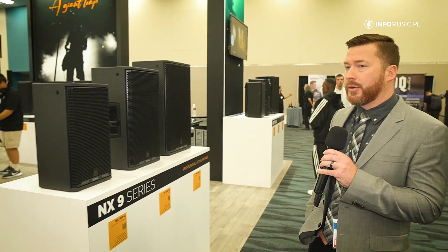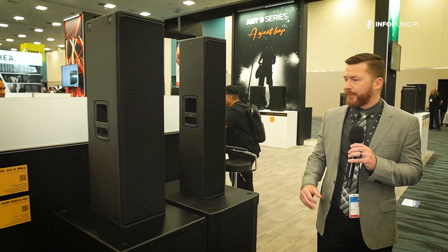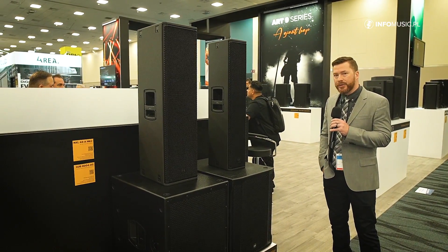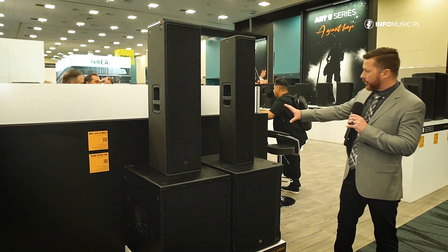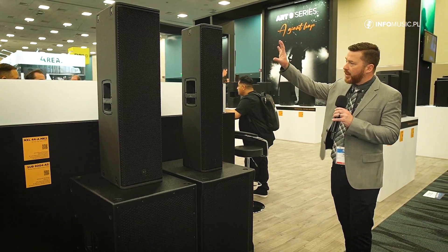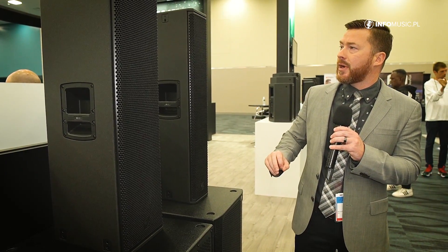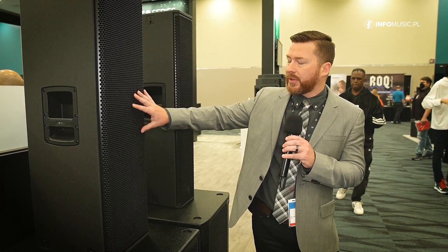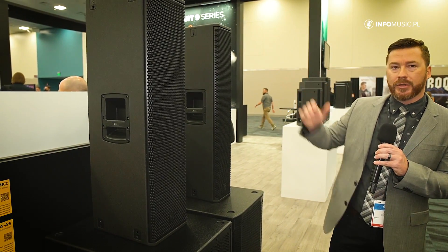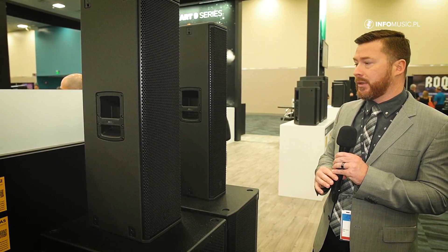Moving on in the NX, we also have our new column arrays. Here we have the NXL24MK2 and NXL44MK2. Like the two-way boxes, these also have an increased amplifier section, moving up to 900-watt RMS on both enclosures. The smaller enclosure, the NXL24MK2, is comprised of four 6-inch low-frequency drivers and a 3-inch high-frequency driver. On its big brother, we have three 10-inch low-frequency drivers and a 3-inch high-frequency driver. What's also new is that the horn — the high-frequency waveguide — is also rotatable. So we don't have to use this in a vertical position like in the past; we can also use it in a horizontal position for install applications where we need something a little more low-profile.